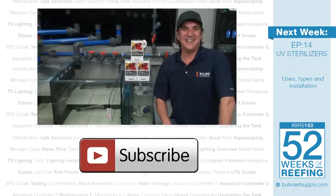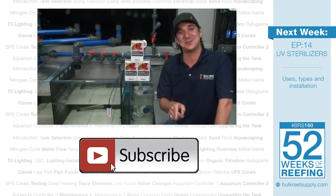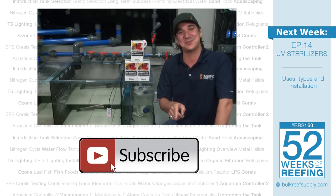Next week we are going to dive into UV sterilizers. This one should be fun because there are some pretty hotly debated theories on UV sterilizers and what they do — we are going to dive right into the middle of it, so hit that subscribe button. If you are interested in learning more about any of the stuff we talked about today check out the link. Also if you have any thoughts or experience on the Senai monitor, the BRS community would absolutely love to hear what you think in the comments. See you next week with week 14 of the BRS 160: UV sterilizers.